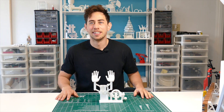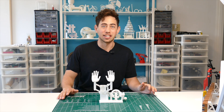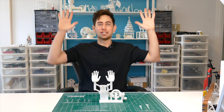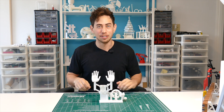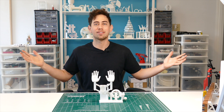Has this ever happened to you where you think it's Thursday and then you realize it's Friday, and all you can really do is just put your hands up? Well, that's what this piece is, and I'm going to show you how you can make one yourself. I'm Jay, this is JBV Creative.